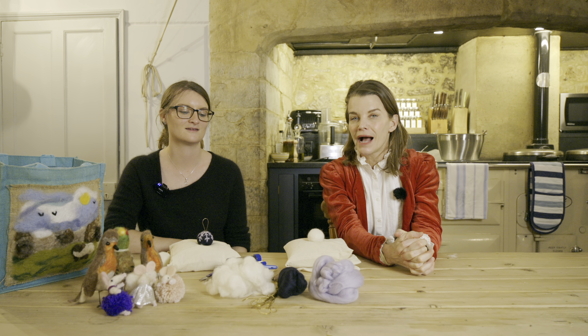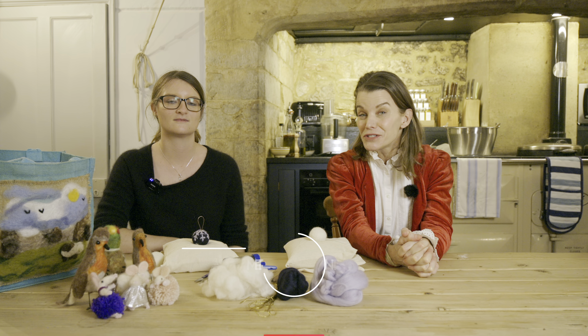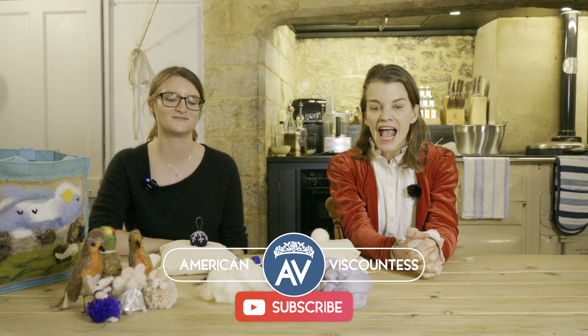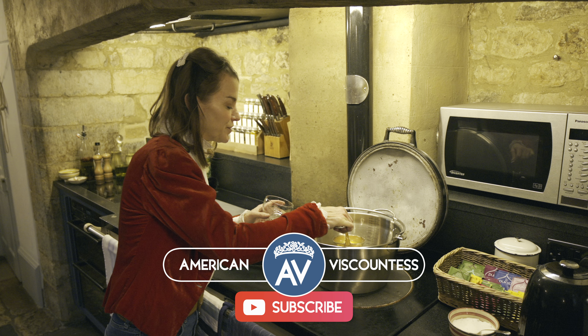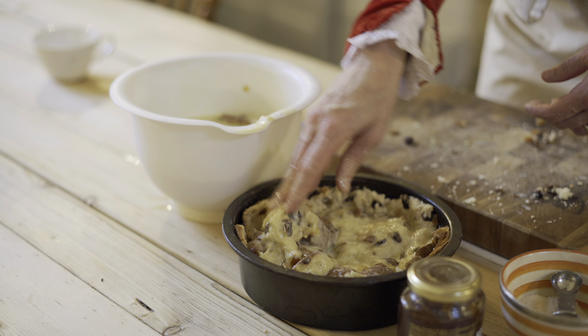Hi everybody, and welcome back to my YouTube channel. If you are joining me for the first time, I am Julie Montague, the American Viscountess, and all this week we are doing five days of a homemade English Christmas.